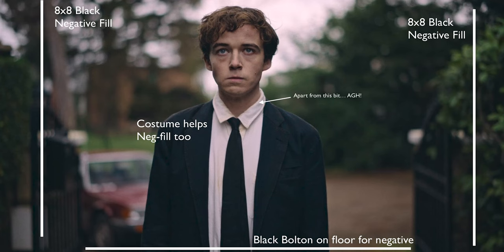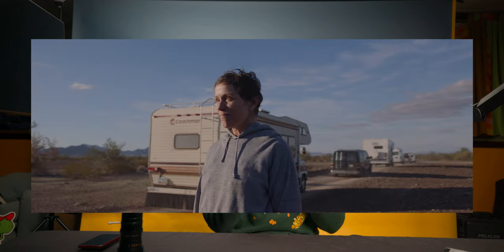What is neg fill? It's the opposite of bounce — instead of adding light to shadows, you're adding contrast. You use a negative flag — a black square, like a 4x4 — and place it near your subject. Moving it into the frame darkens the face, adds contrast, and makes the image look more cinematic. It's a great tool especially for narrative or more serious pieces.